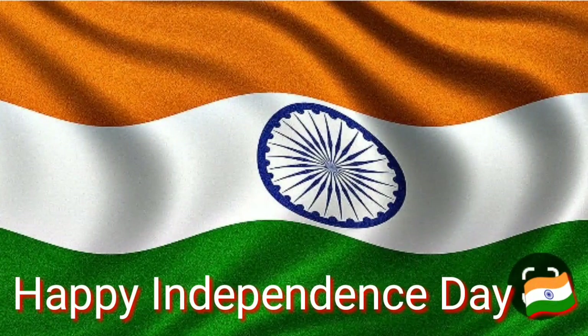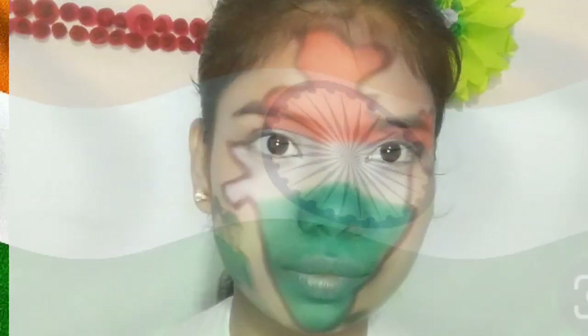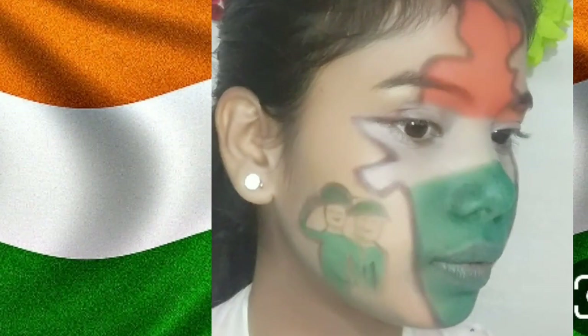Oh desh mere tu jita re, tu nhe shair ke bachche baale hai. Ek lal hua balidaan, to kya so lal tere rakhwale hai.